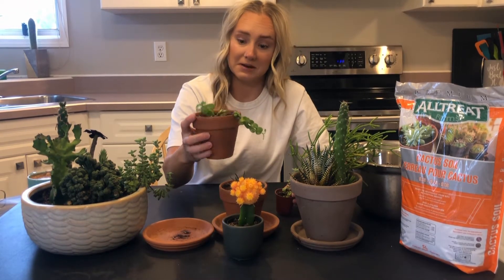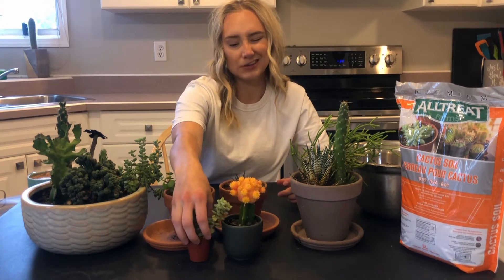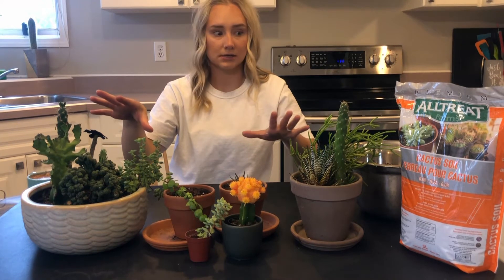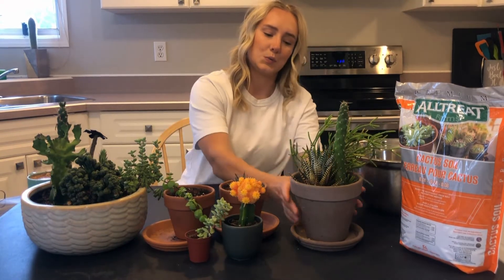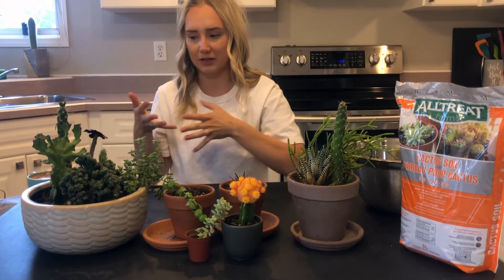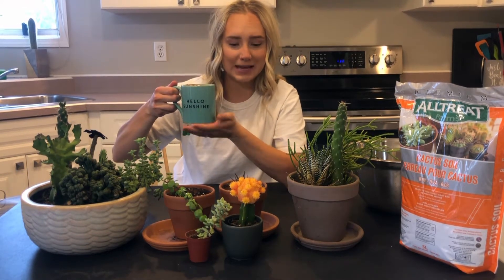And I took cuttings off my elephant bush for this guy. It's doing okay, it's not loving its spot. It's actually on our windowsill of our kitchen sink right now — it's the only south-facing window we have. That's where pretty much all my cactuses and succulents sit. So I think they need a little rearranging. You can tell this one has been leaning towards the sun, as well as this one — they're both leaning.